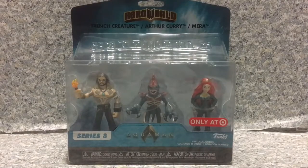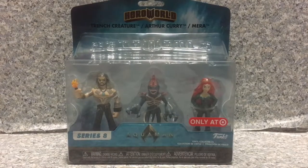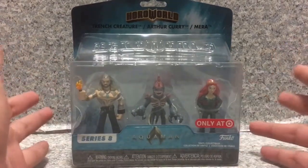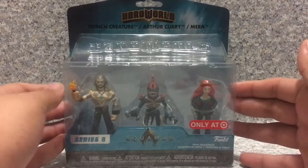Hey there DC fans, this is JR369. Welcome back for another brand new video review. Today I'll be taking a look at the Hero World Aquaman Target exclusive of Arthur Curry, Mera, and the Trench Creature by Funko. Continuing on with the Aquaman merchandise for the Aquaman movie.